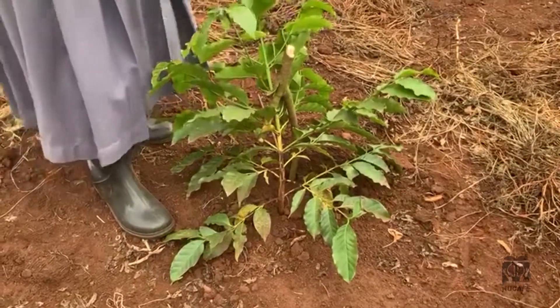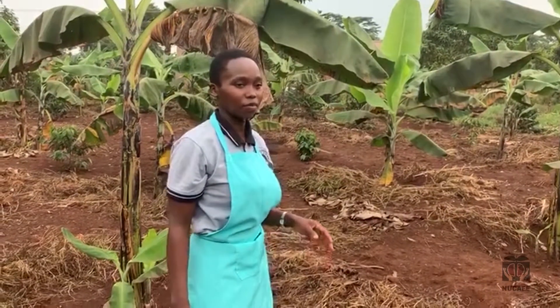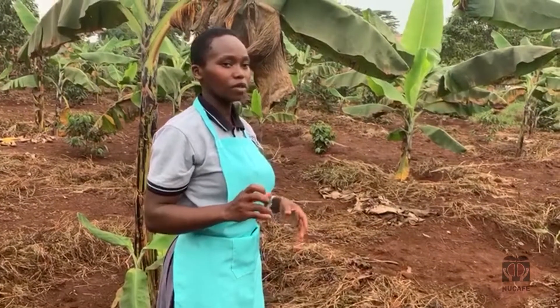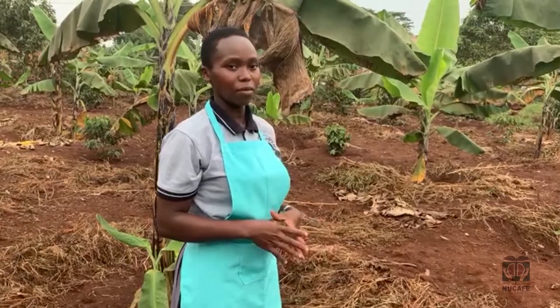The purpose of bringing out the other branches is to have more harvest during that time of harvesting. So if you leave the tree unbent, you will only have one branch which will yield less coffee beans during that time of harvesting.